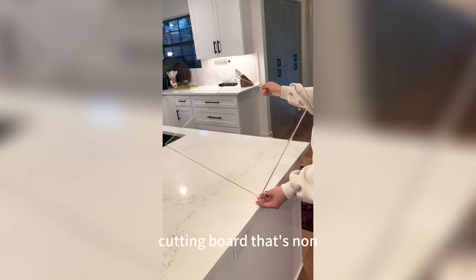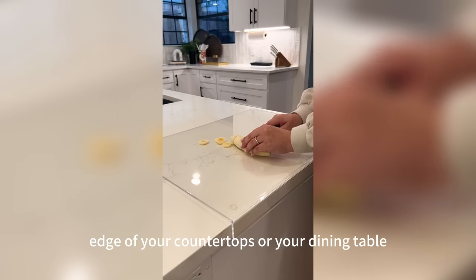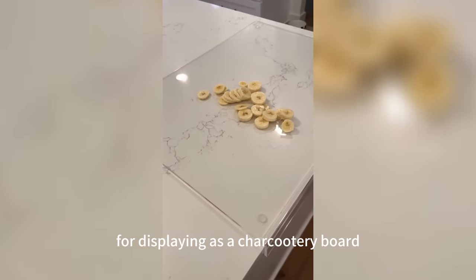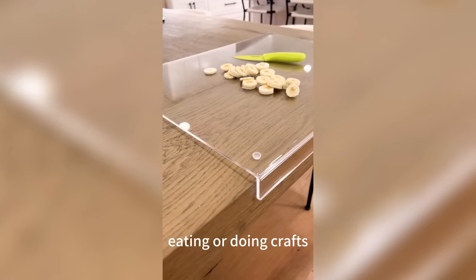I also found this oversized acrylic cutting board that's non-slip and has an inch-and-a-half lip to fit over the edge of your countertops or dining table without damaging the surface. It's also stunning for displaying as a charcuterie board or using it as a protective layer over your table while kids are eating or doing crafts.